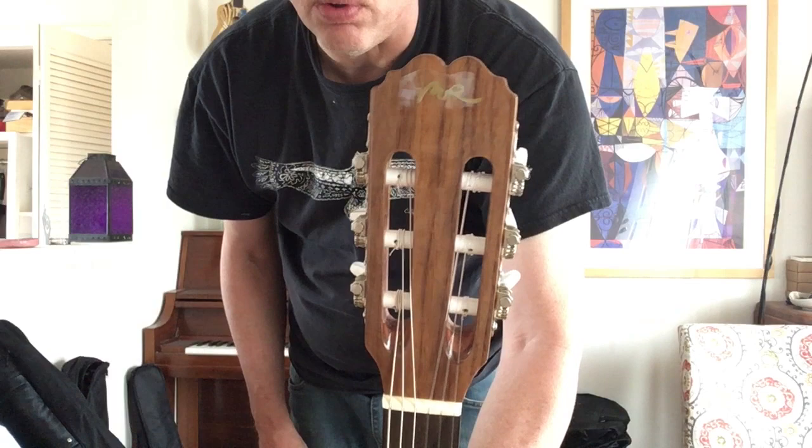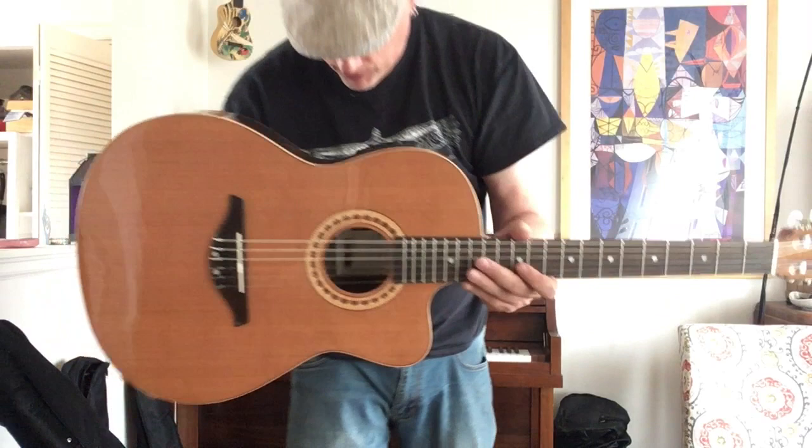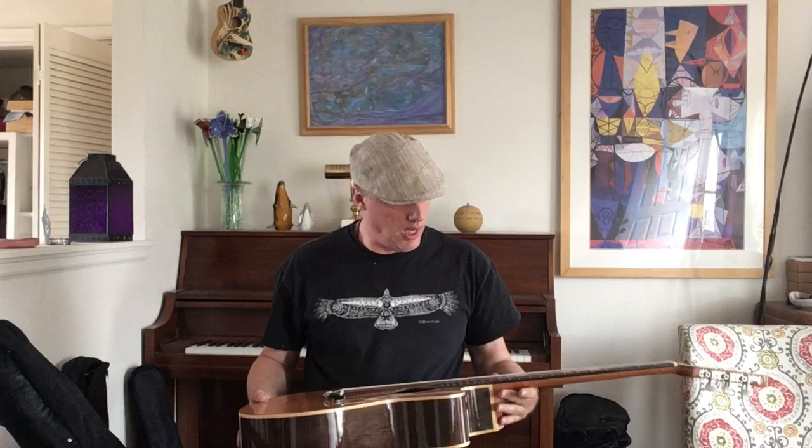It has an ebony fretboard and a slotted headstock, as is traditional, with MR on there. These probably go somewhere around a thousand dollars new. You can pick them up used anywhere from five to seven hundred, I would think. But they just sound dreamy — really excellent guitars if you're looking for that slimmer acoustic profile fretboard.